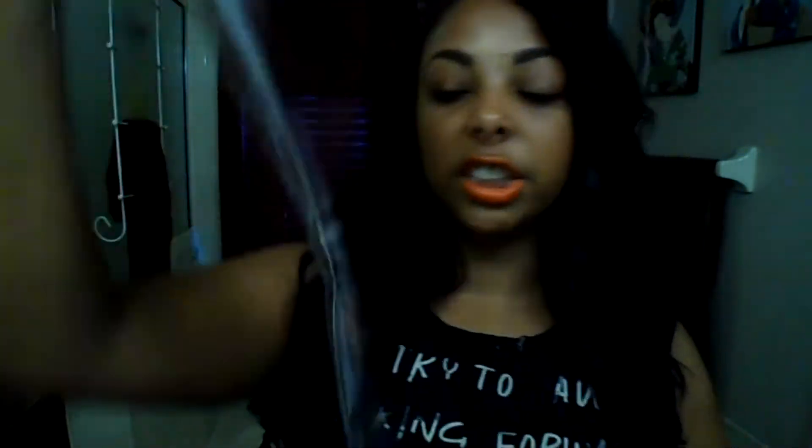It does come packaged nicely, and it has the care instructions and how to put them in your hair — instructions which I actually did follow. I've seen a million videos with girls showing how to clip in extensions, but I just followed the included instructions and it was fine.